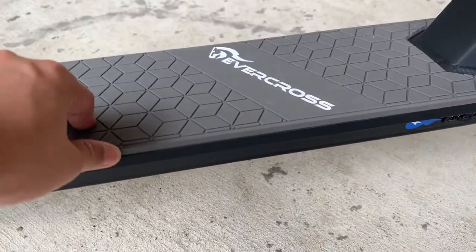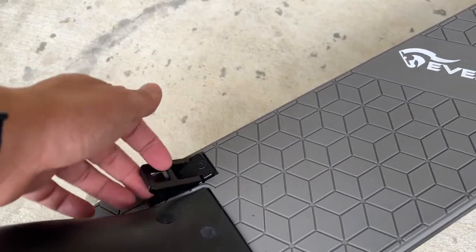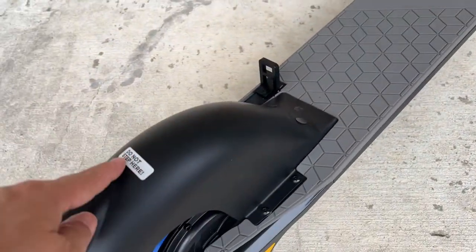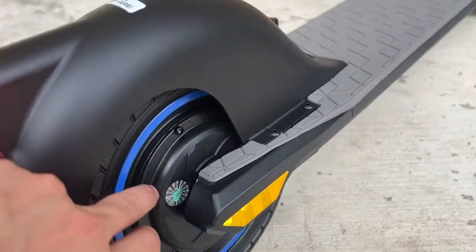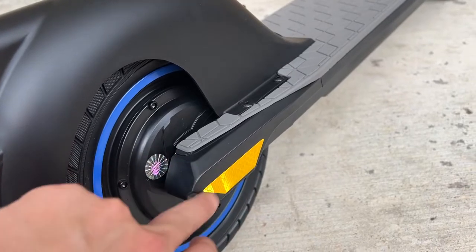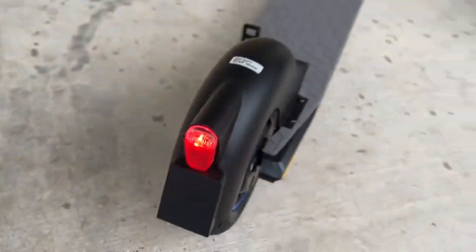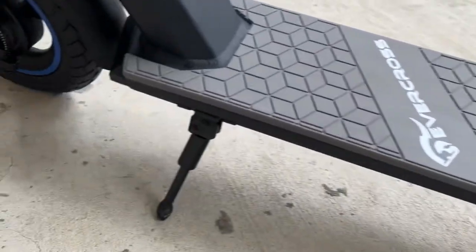It has a nice rubber deck. This right here will be the latch when you close the scooter — the handlebar will lock into there. Remember, this is not a step. The motor is in the rear. There's also a side reflector, rear light, rear reflector, and the kickstand.